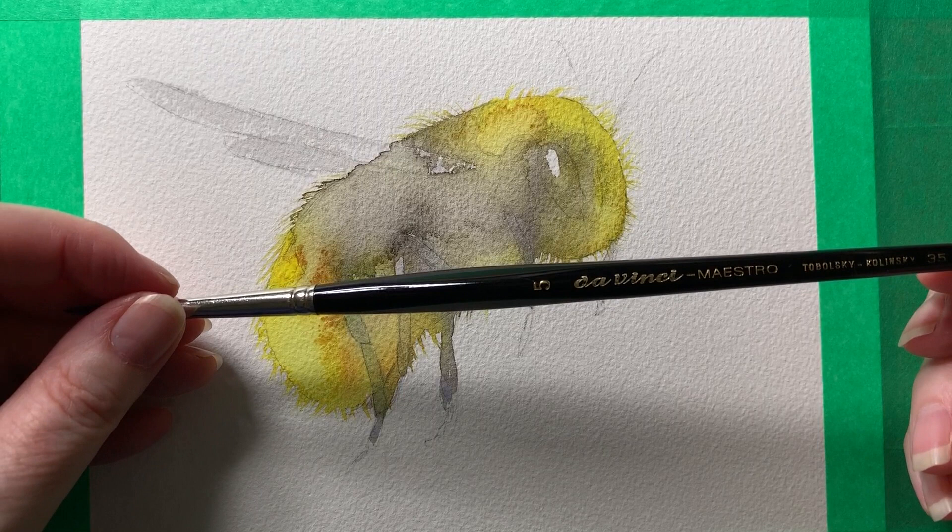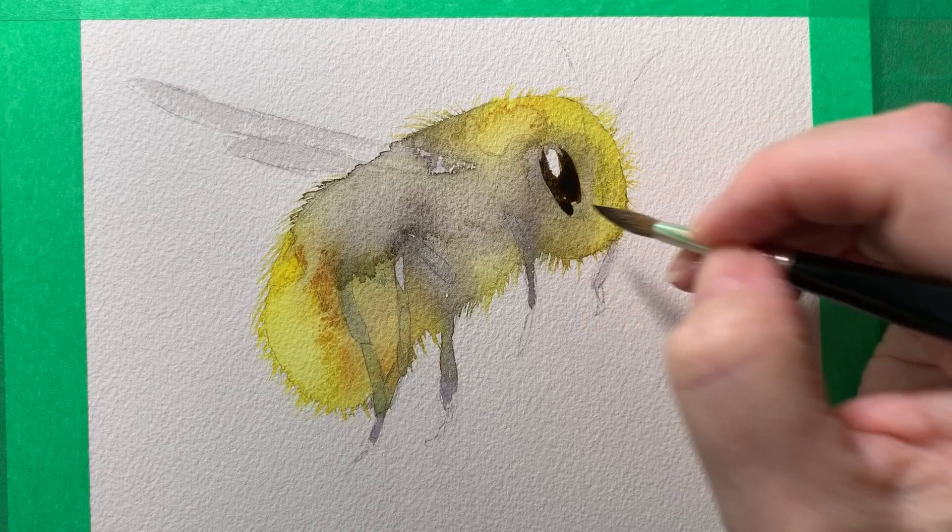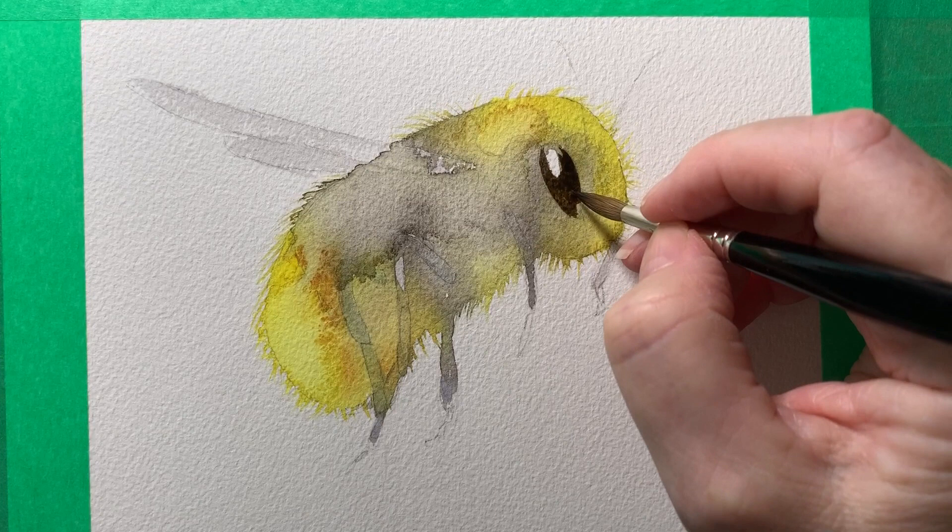This is a Da Vinci Maestro round brush, it's a number five — I'll use this brush to paint all the detail. I start with the eye; I've got sepia again, this time it's darker so I've got more pigment mixed into it, just painting on the dry paper.